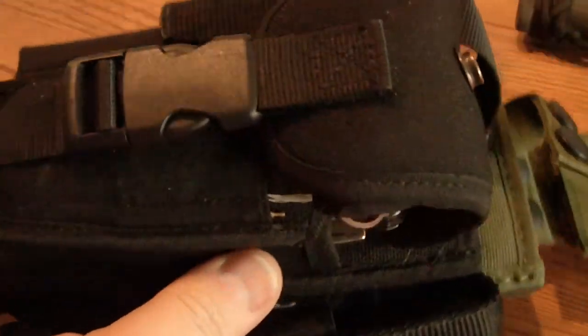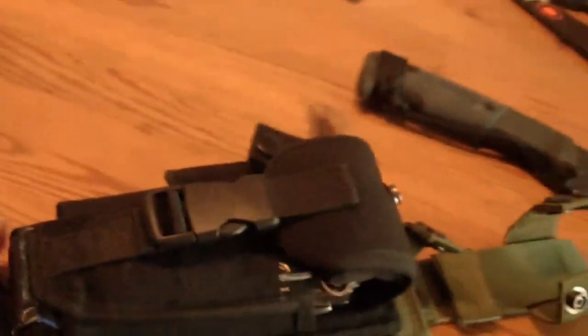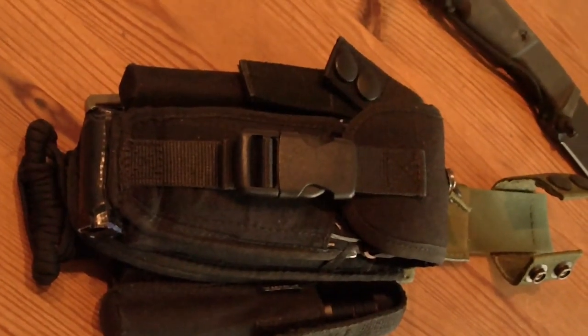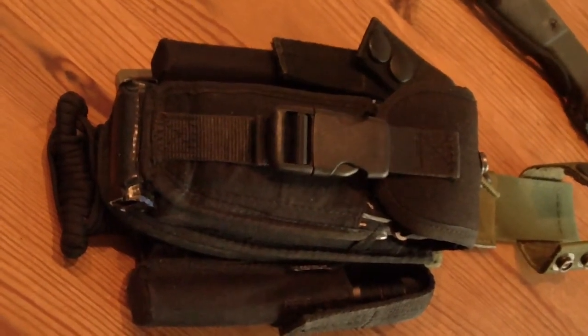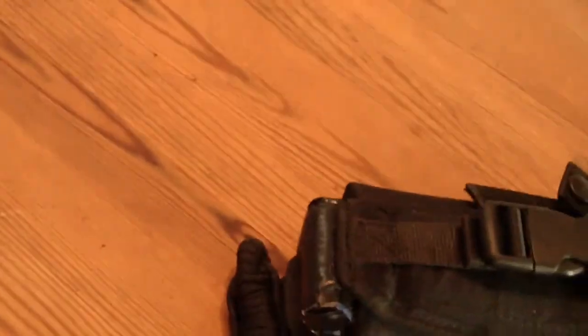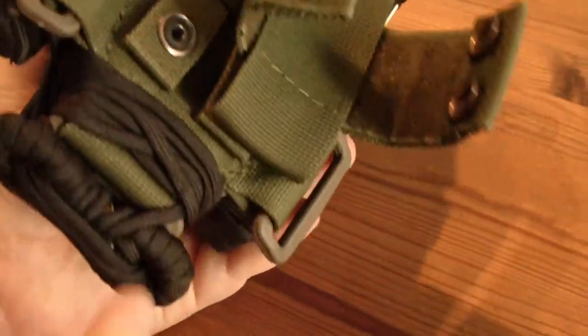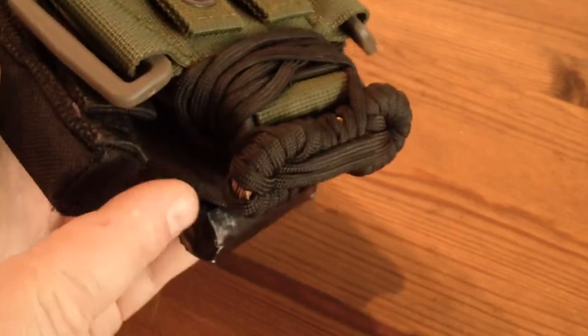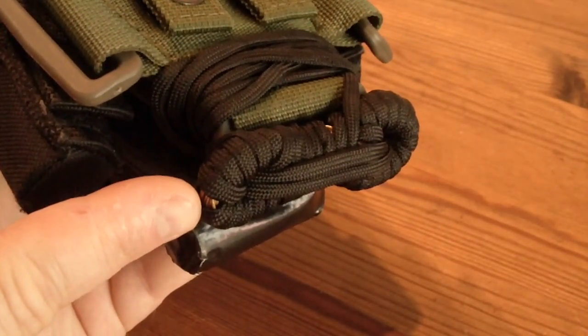It looks bulky, it looks beefy, but indeed it is very wearable — you can carry it around and it doesn't disturb. There's also some more paracord here, and a snare wire for making traps.